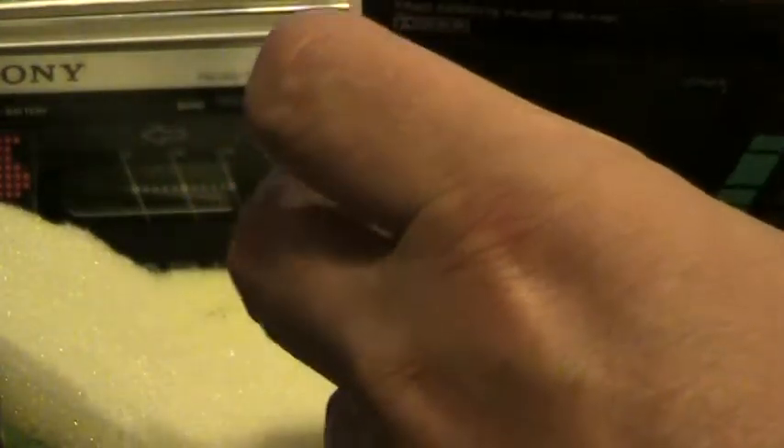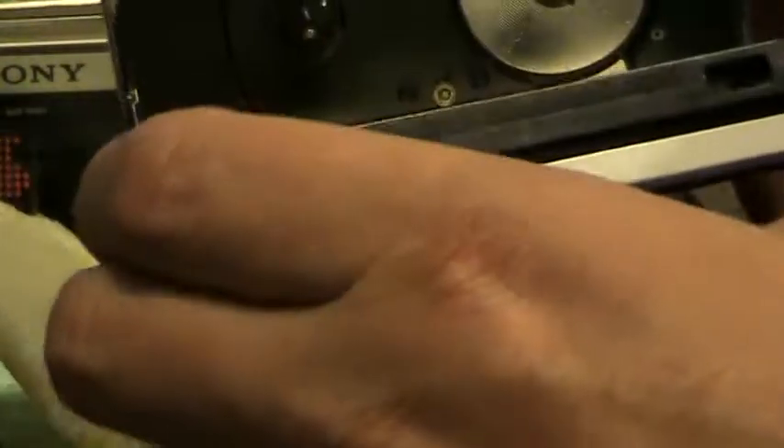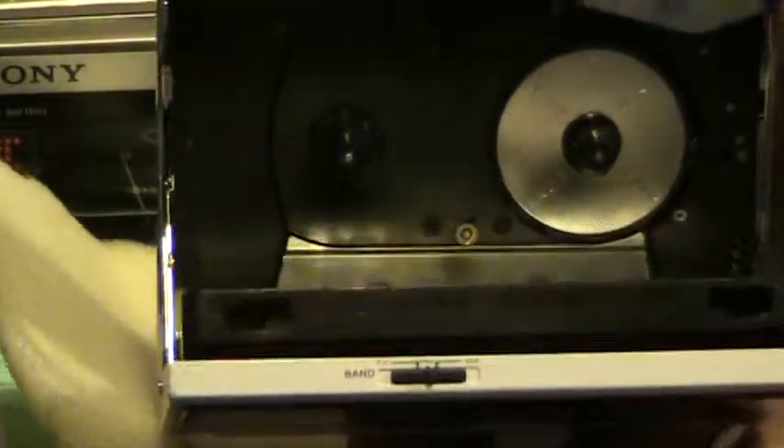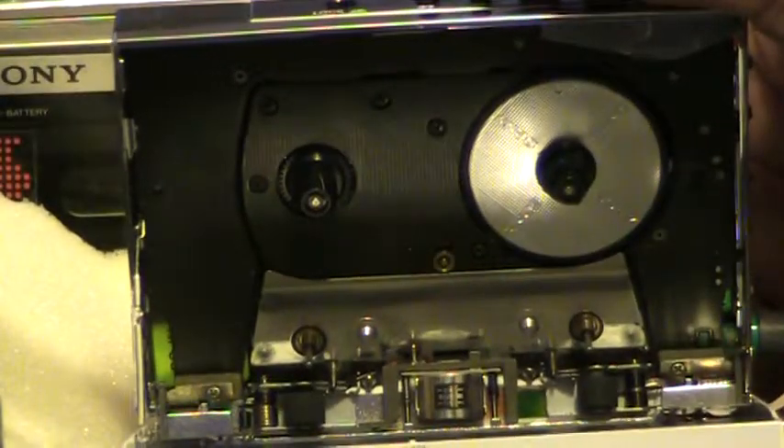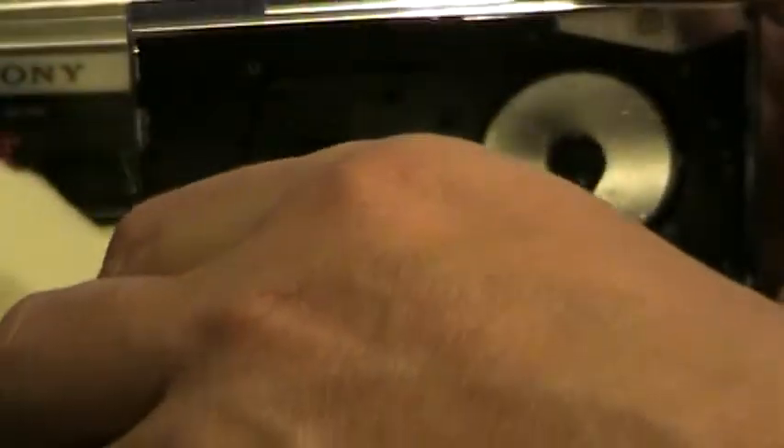And open it up. That's what it looks like on the inside. There's the inside — it's got heads and rollers and all that.